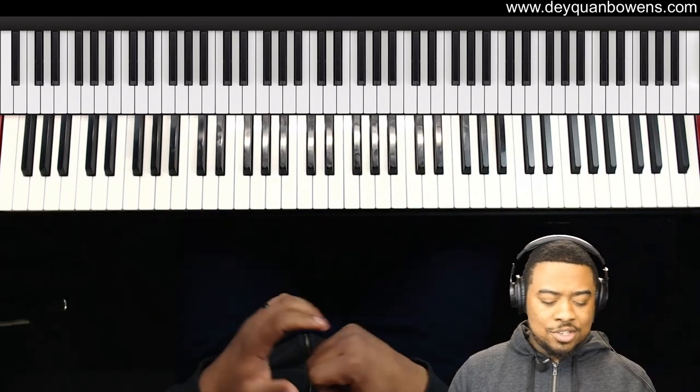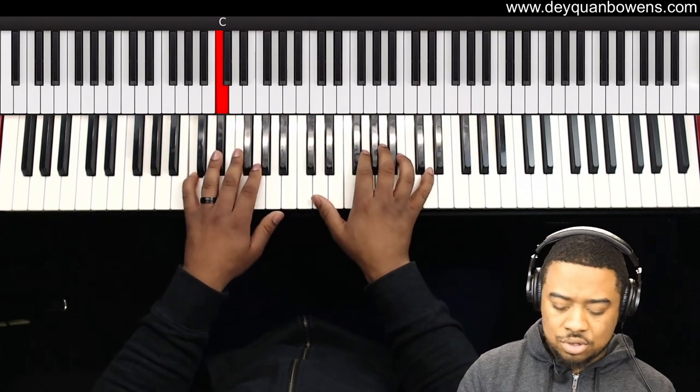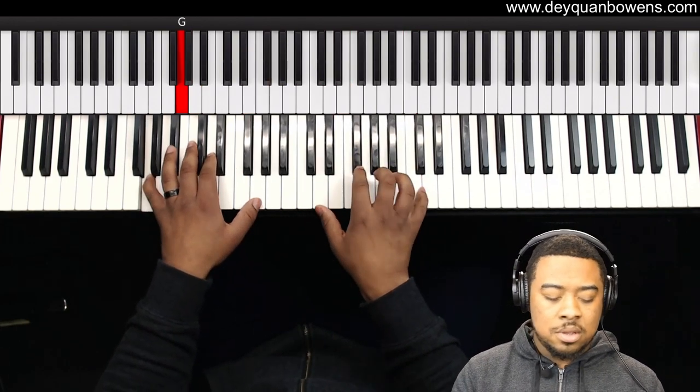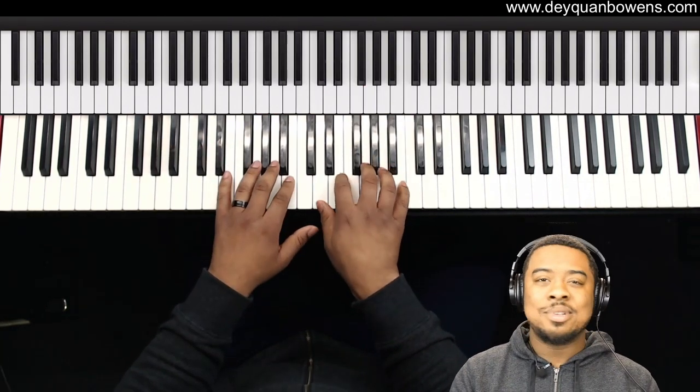All right, let's try to put this in a song. Let's walk down the scale of the key of C. Just something simple like that.